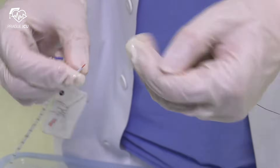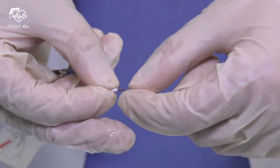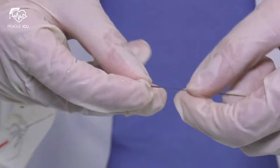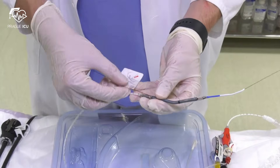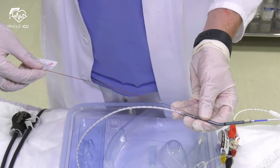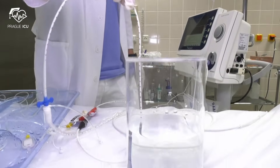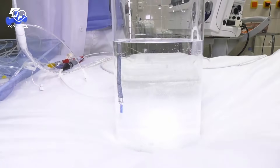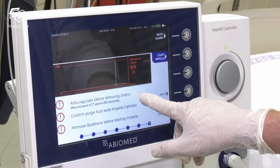The Impella catheter is now ready for insertion to the patient. Insert the proximal end of the guide wire into the orange easy guide lumen through the pigtail, which should be straightened. Advance the guide wire until it exits the red lumen near the label. Remove the easy guide lumen by gently pulling the label in line with the catheter shaft while holding the Impella catheter.